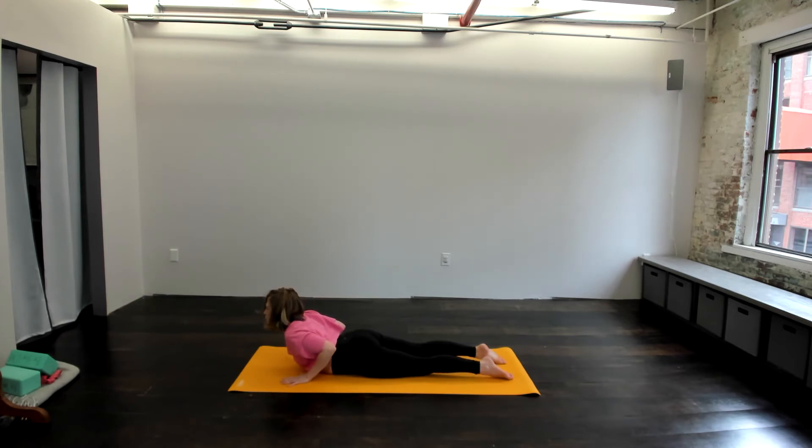Let's breathe here. See if you can reach your heart a little farther forward. Maybe lift your gaze up a bit and then draw your shoulders back, squeezing the shoulders together, drawing the elbows back nice and long. Here we have three more breaths. Last breath in and then exhale to release.